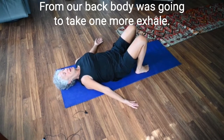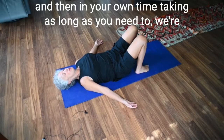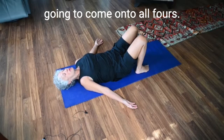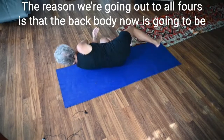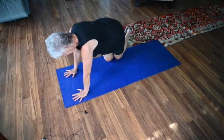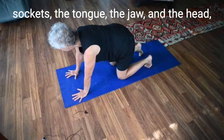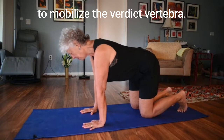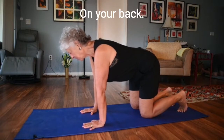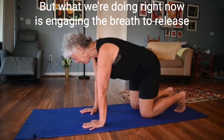From our back body we're going to take one more exhale. Notice if there's anything different from when you began. Then in your own time, we're going to come onto all fours. The reason is that the back body now is going to be towards the ceiling rather than on the floor. You're going to experiment with the same gates — the shoulder girdles, the hip sockets, the tongue, the jaw, and the head. For those who can get on all fours, this is a wonderful practice to mobilize the vertebrae. We're engaging the breath to release tightness in the vertebrae.